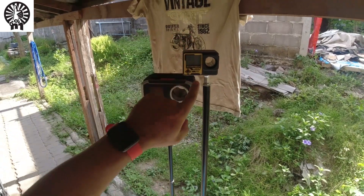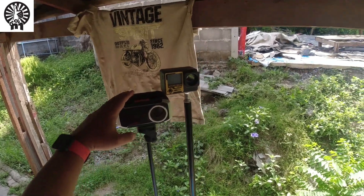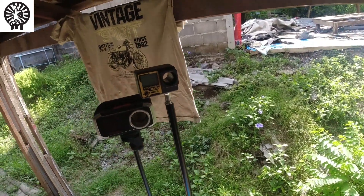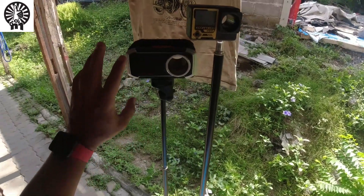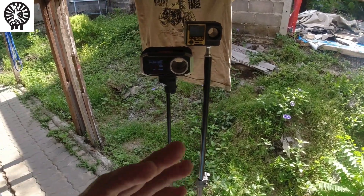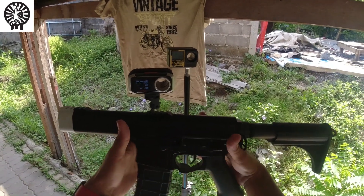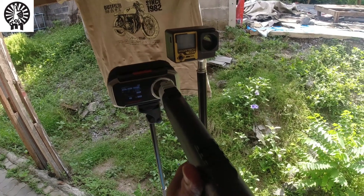We're outside and we're about to test this X-Cortex X310 compact chronograph alongside the chronograph I've been using for years — a no-brand China unit. X-Cortex should be using high-technology sensors for checking FPS or velocity. We'll be using a speed CQB rifle running about 280 to 290 FPS. Let's start.